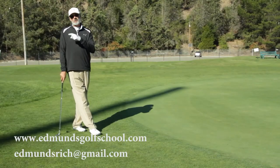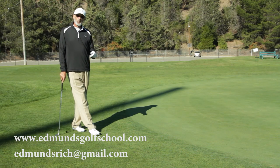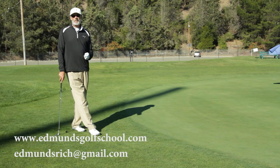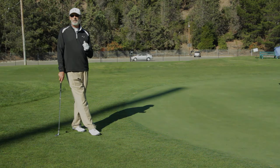What I want you to do now is go check out the other video I have posted on chipping, because I've got some visual tools in there to help you better understand how to chip the ball properly. I really believe that when you make being a good chipper a priority, your golf game is going to improve immediately.